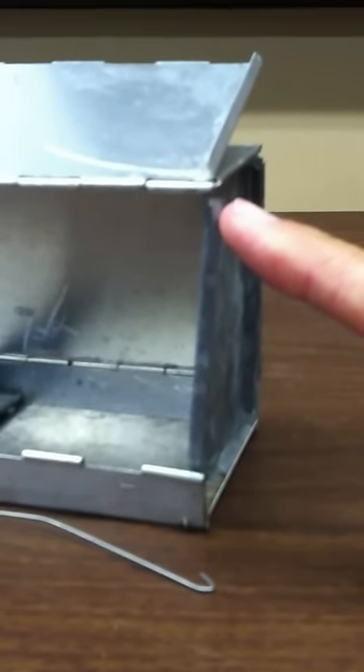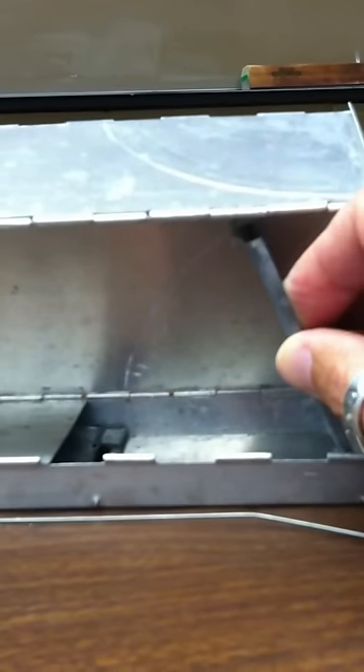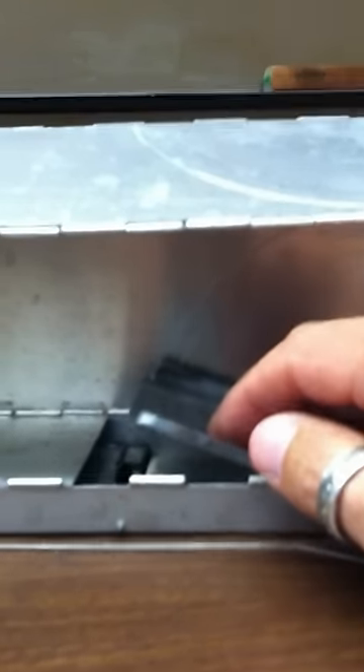The way that this trap works is that you would take the trap door — I've opened this up so that you can see the inside in order to talk about how it works. You would push this door, the trap door, down until it catches on this latch right here, and you would press firmly to get past the latch.